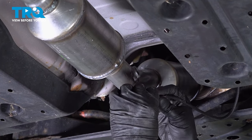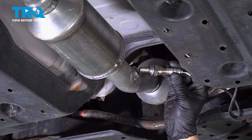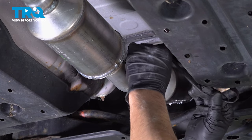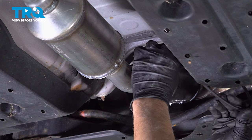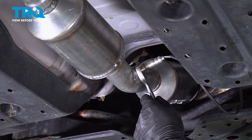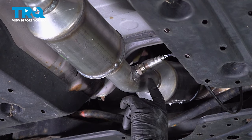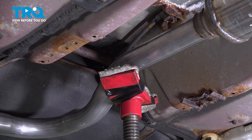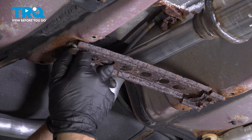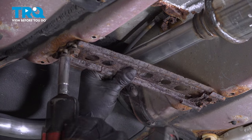Take the O2 sensor — we don't want the wires twisted, so you want to twist them counterclockwise. Put it in the hole and then screw it in. The wires shouldn't be twisted. Tighten this down. If you can get a torque wrench on there, you want to torque that to 30 foot-pounds. Remove the pole jack. Line this bracket up, put the bolts in, and tighten it down.